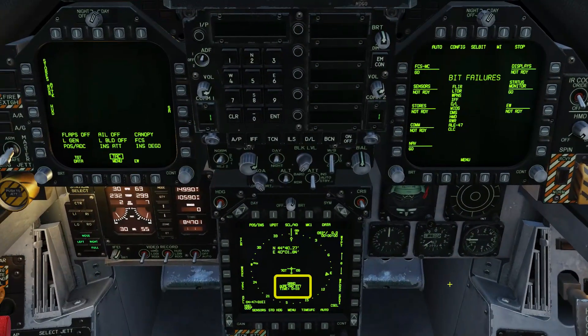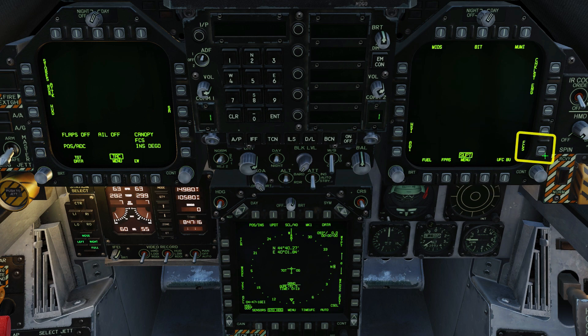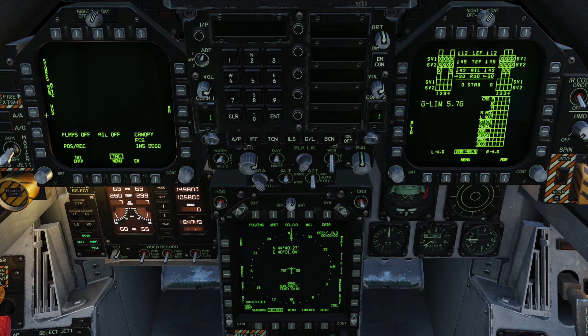You can see our INS alignment has already started. We'll press stored heading to speed it up even more. Optionally, you can turn off the map display at the same time. Bring up the flight control page on the right screen and put the HUD on the left screen.